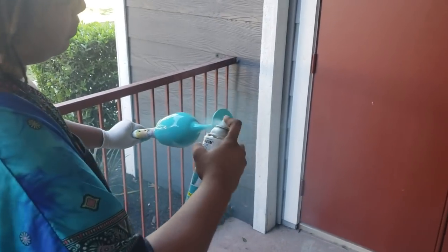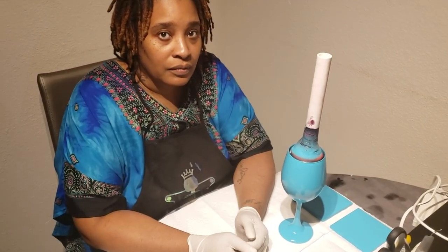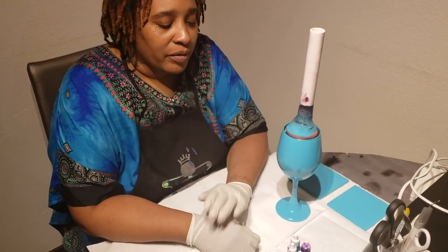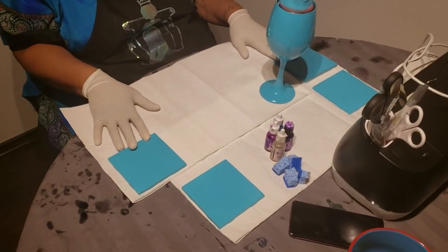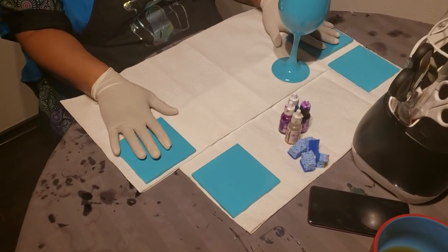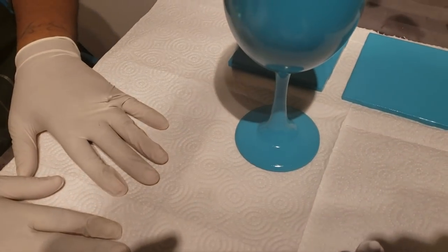When we come back we'll show you the next stage. And we're back! We have the satin seaside coasters and wine glass all painted up and ready to go.